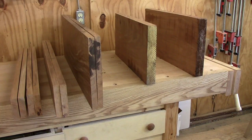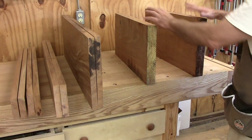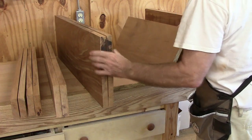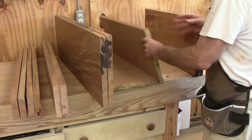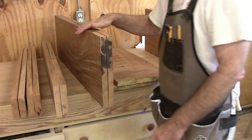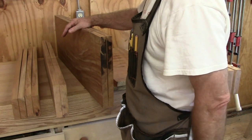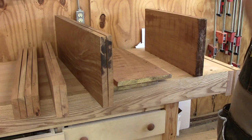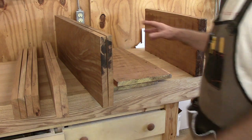I've resawed my 8-quarter mahogany — these would be two sides here. I'll glue them back together and that'll make one side. This is another side, this is the top, we've got drawer blades, and then the bottom piece that has the molding on it. That's all the mahogany I need for the case — I still need the bottom, which will be pine.